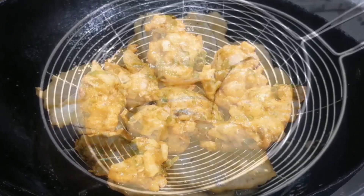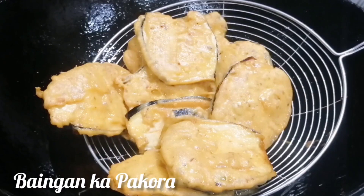It is chicken pakora, aloo pakora, baingan pakora, and pakoray. So you have to watch this recipe until the end.